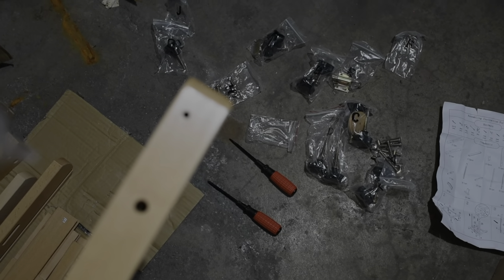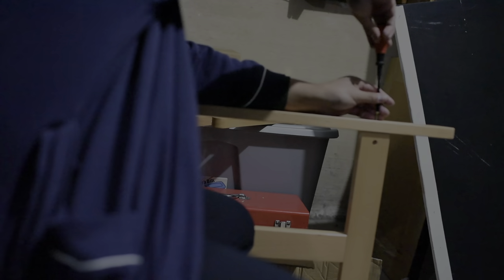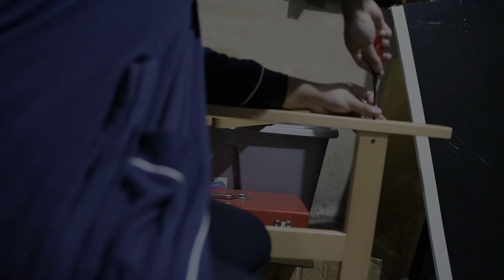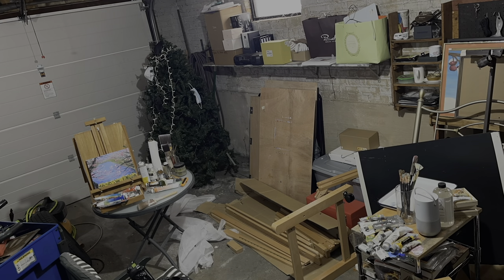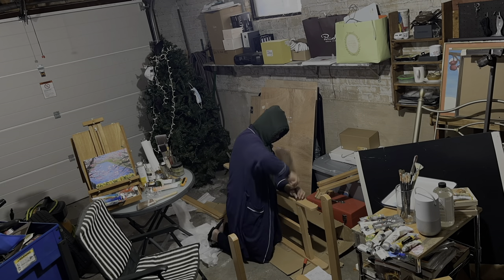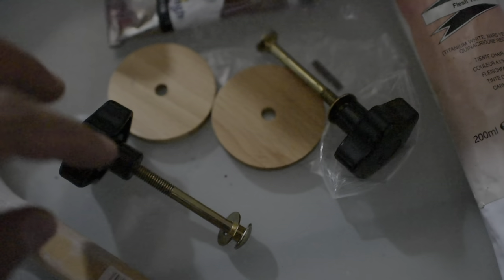We're assembling an H-Frame studio easel. It's heavy duty and has wheels that lock. The instructions are easy to understand — just one page. The wooden parts are numbered and the screws and metal parts have letters, so it's really easy to follow. You just need a little experience using screwdrivers. The only struggle is that some pieces are stuck together, so it can be confusing — you have to organize everything on the ground so you can see where everything is.